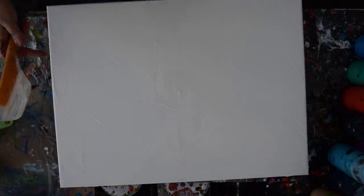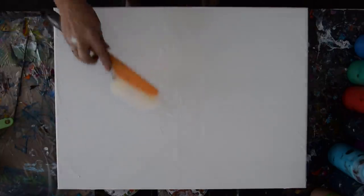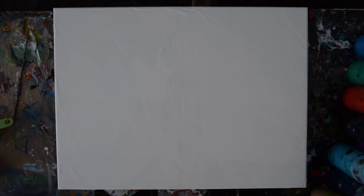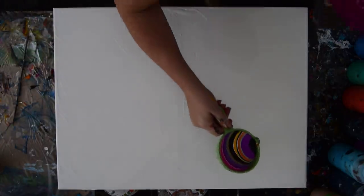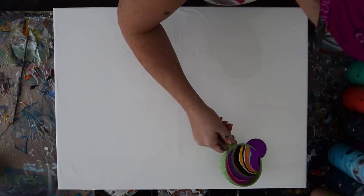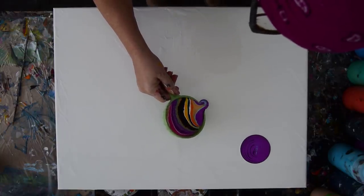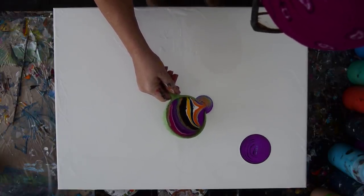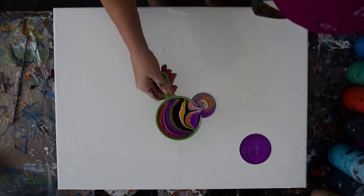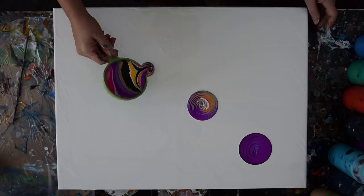That is an 18 by 24 inch canvas on a 16 by 16 tile. I'm going to start as I expected myself to. I may have more paint than I need. But my plan is to arrange these so that the configuration will make a difference when I tip.